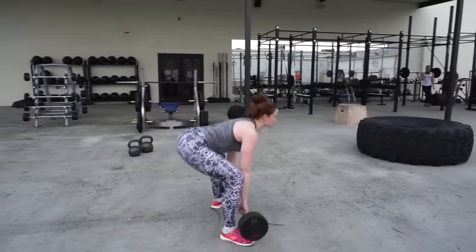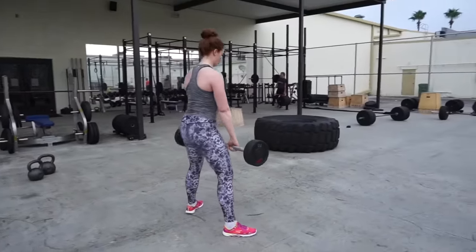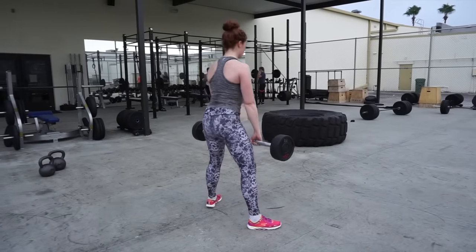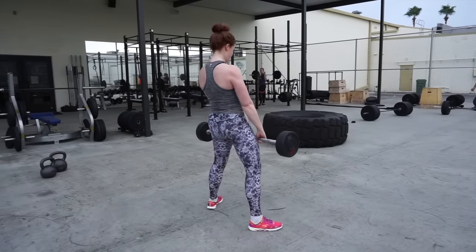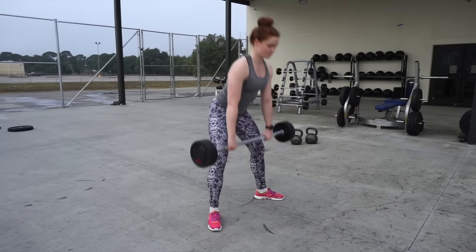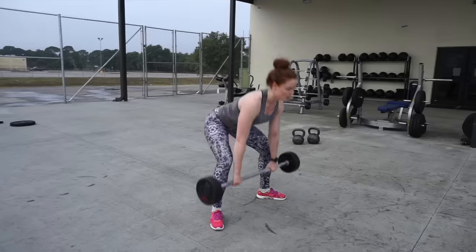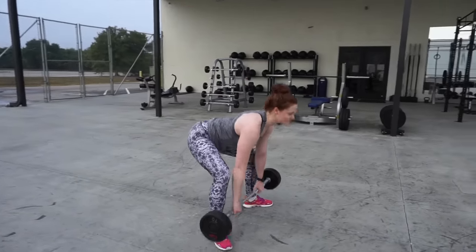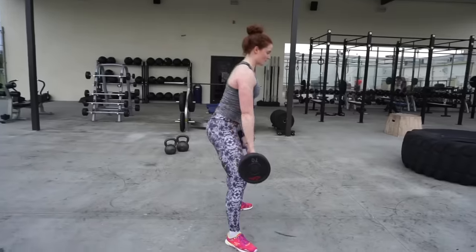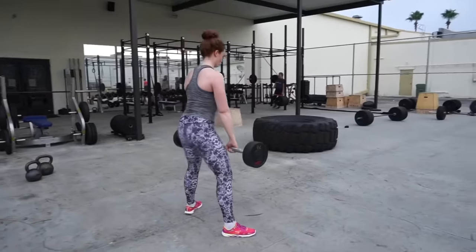First up, the barbell sumo deadlift. I like this variation because whether I'm using lightweight for higher reps or heavy weight for lower reps, I still get very good glute engagement. The key for me is to start in a semi-squat position with back flat and chest up, press through the knees for the first quarter-ish of the exercise or until the bar is at shin level, then complete the range of motion by hinging at the hips as you would a regular deadlift. Squeeze for every inch of this exercise.